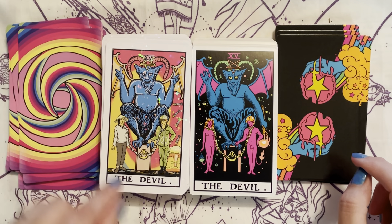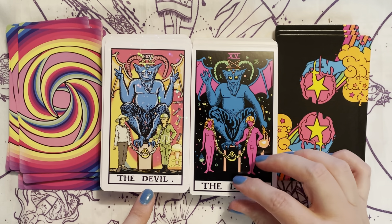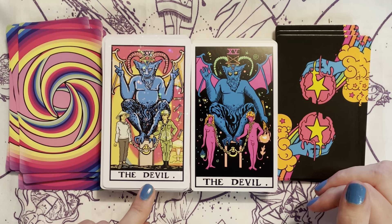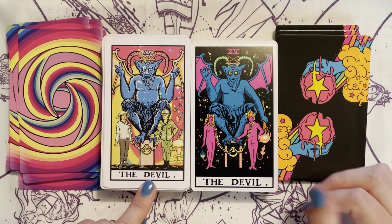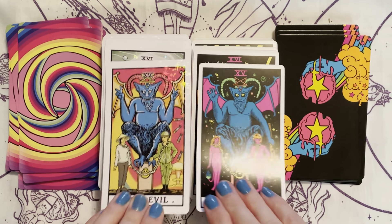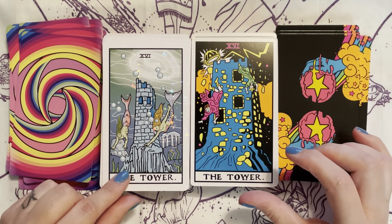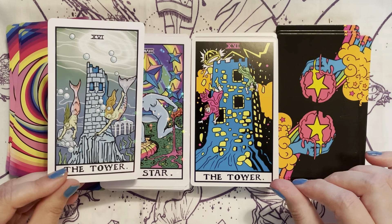The Devil — in the Trip and Wait it seems like a throwback to the late 60s, early 70s with the Vietnam War. I love the Tower in the Trip and Wait — I love that it's mermaids.